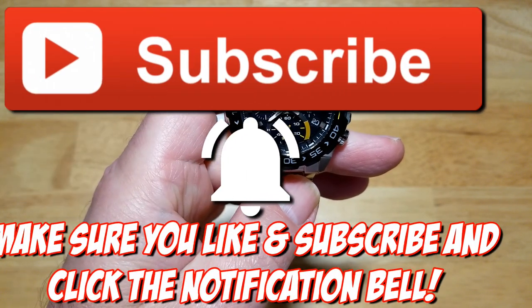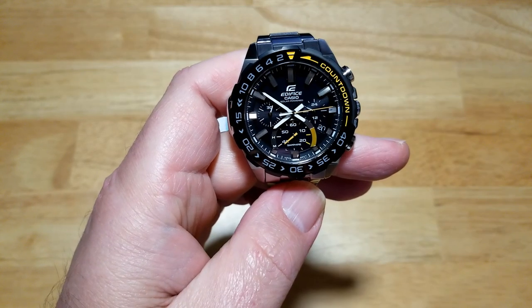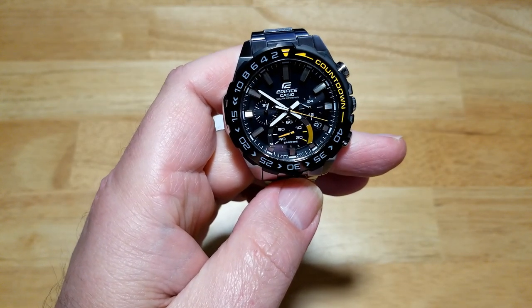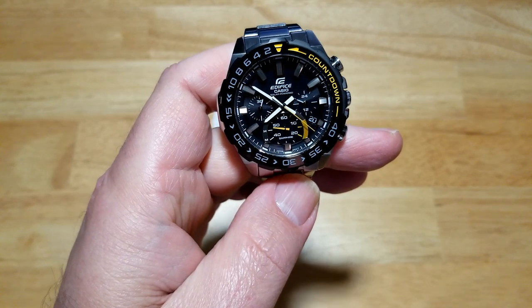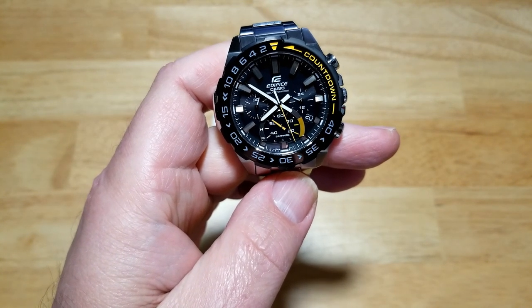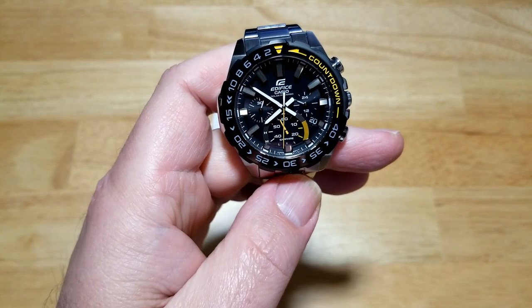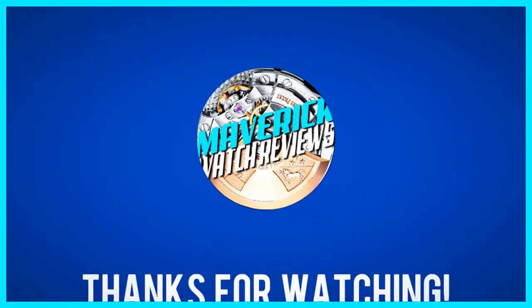As always, make sure you like and subscribe, click that notification bell, and thanks for watching. I have got tons and tons of watches coming up - my desk is literally piled with watches right now. I've got a ton of content coming that I think you're going to like. I've got something really big - something huge - coming in a couple of weeks. I'll tell y'all more about that later. Until the next review, see y'all later, take care, bye bye.